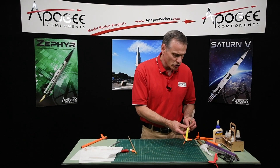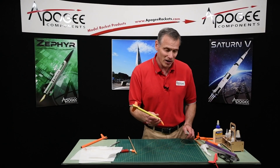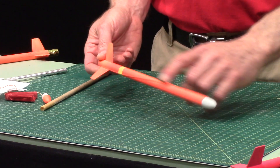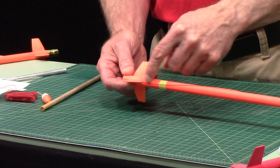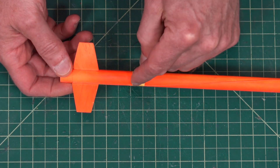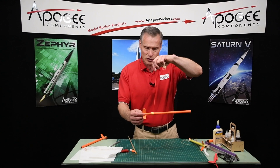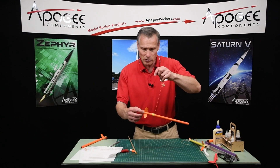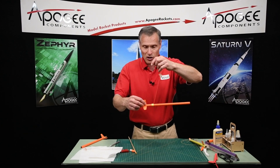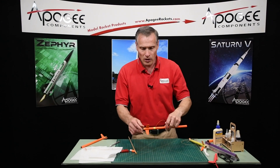Another thing I like to do is to mount the streamer or the shock cord anchor on the outside of the rocket. Here I've got the same Kevlar shock cord — I've run it down the length of the tube and glued it into the root edge of the fin like this. This piece of tape is there for a special reason: this is for a competition rocket where we want the rocket to hang horizontally. If I had a motor in there, it would hang horizontally and act more like a streamer itself. A larger surface area down here resisting the wind as it's coming down gives you a slower descent.